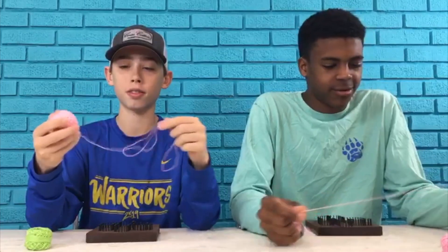Hello kids, helping kids nation back, about to teach you another tutorial video on how to do the cactus. Noah's gonna teach you the first step.